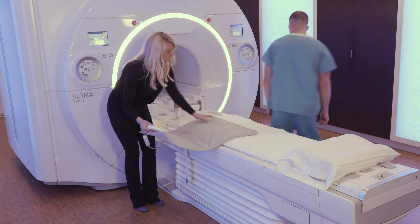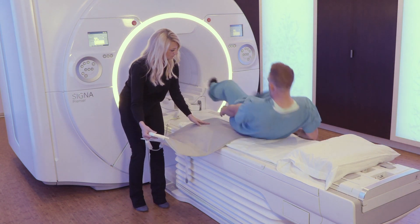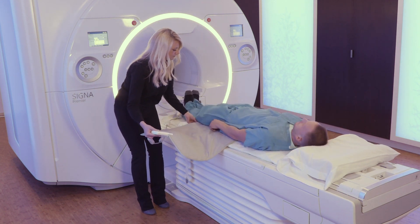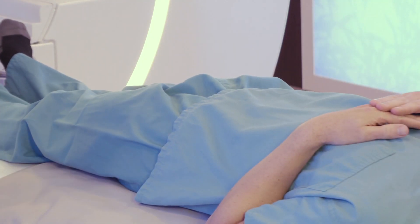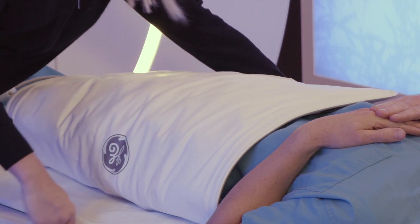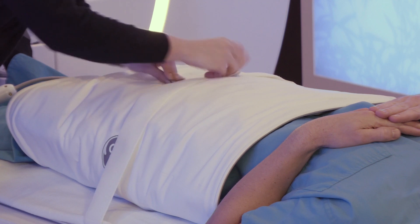To position the patient for a unilateral hip, place the Air Technology AA Coil partially under the patient while wrapping the remainder of the coil around the pelvic region. Secure the coil with the strap.